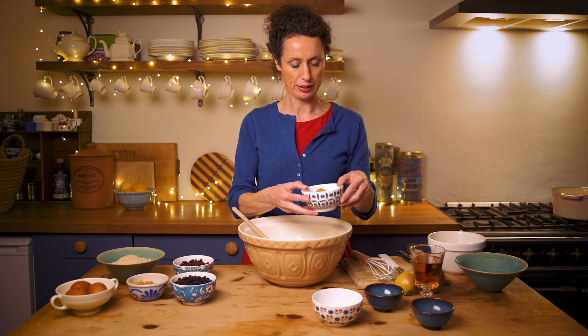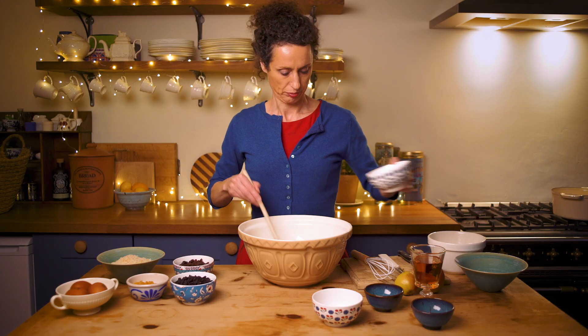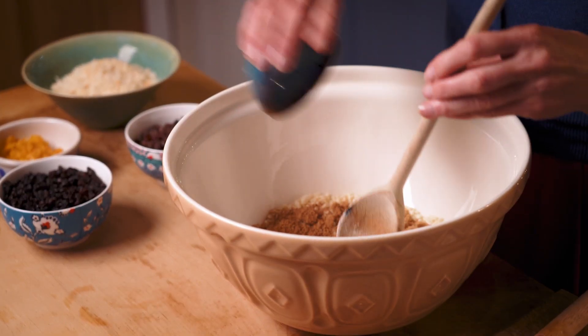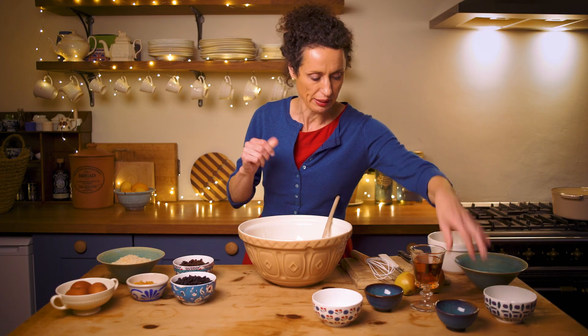That's 170 grams. This is 140 grams of brown sugar. And here is about a teaspoon of mixed spice. If you don't have mixed spice, you can just put in some cinnamon, a bit of nutmeg, a bit of allspice — what you have really.